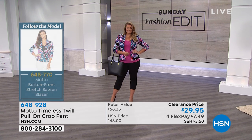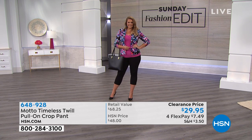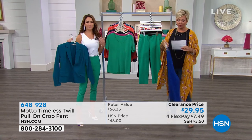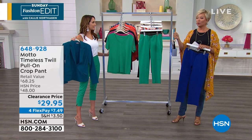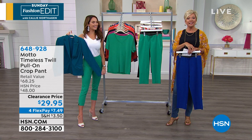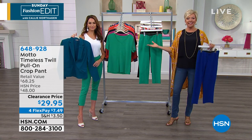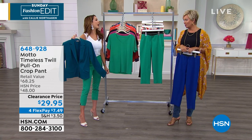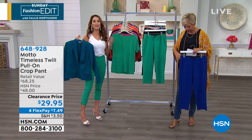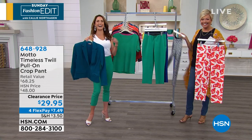They are also on sale today. We've been talking about the Twill crop pant from Motto, but we also have the shoes, handbags, tees, and the tank is from Motto too. With one phone call or one stop at the computer, everything is on its way to you — put one flex payment today, everything gets delivered, you can try things on, and you've got a month in your own private dressing room. Motto is exclusive to HSN, so your girlfriends aren't going to have this lobster pant, and they're going to want to know where you got it.